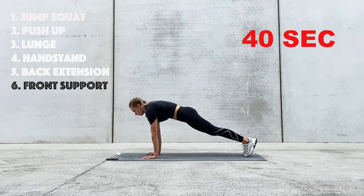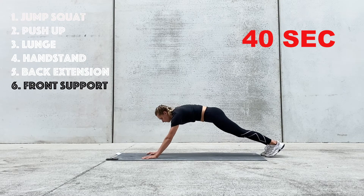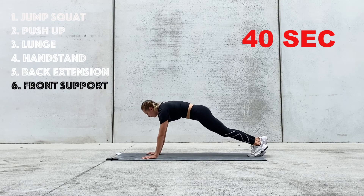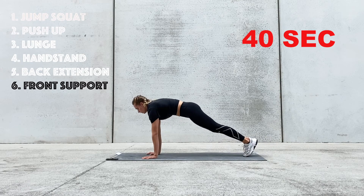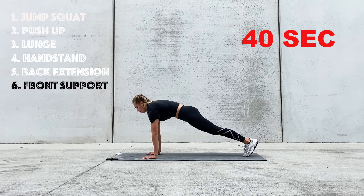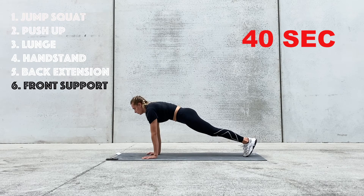We want to make sure that our shoulders are over our hands. There's nothing wrong with doing it differently — it's just a different exercise. Pushing away with our shoulders. 20 seconds left. 10 seconds. Three, two, one.